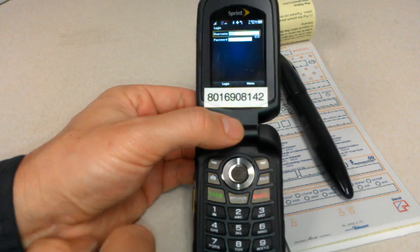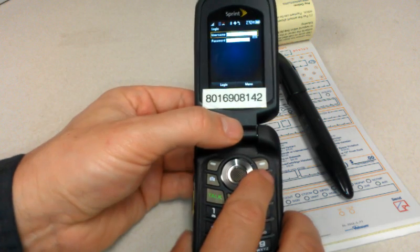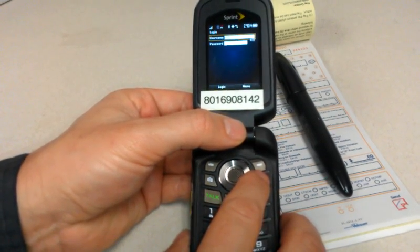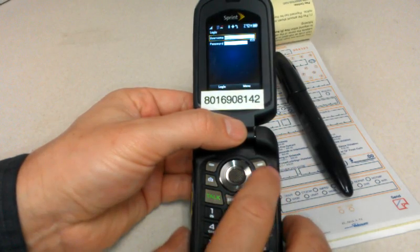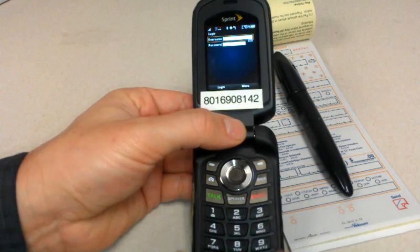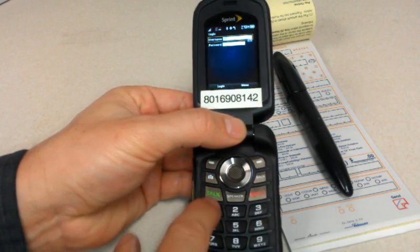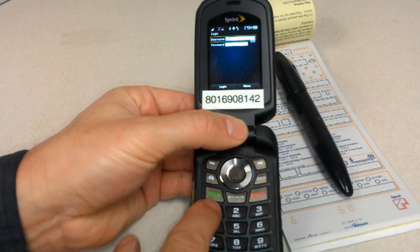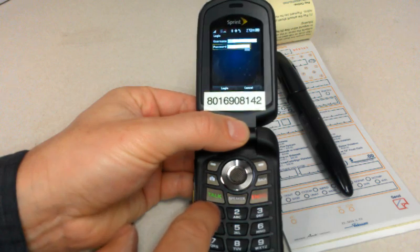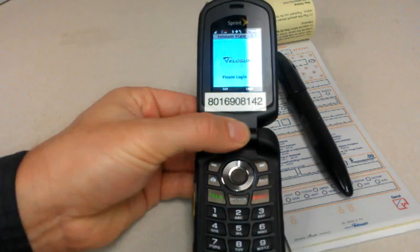First thing it does, same thing, is just take you to the login screen. It saves the username from the last session, but if that is not you, you can use the back key right here to delete out the information, and then use the keypad to punch in your username. The down arrow key on the navigation wheel takes us to the password, and then the left soft key for logging in.